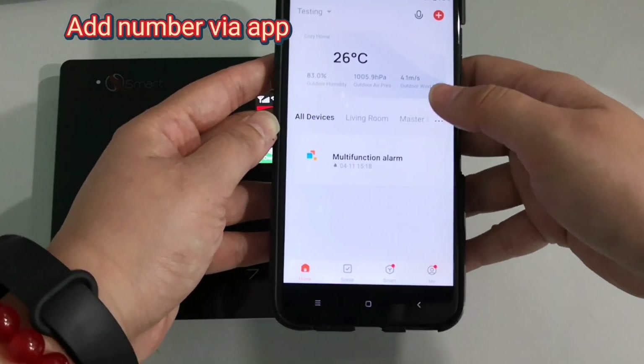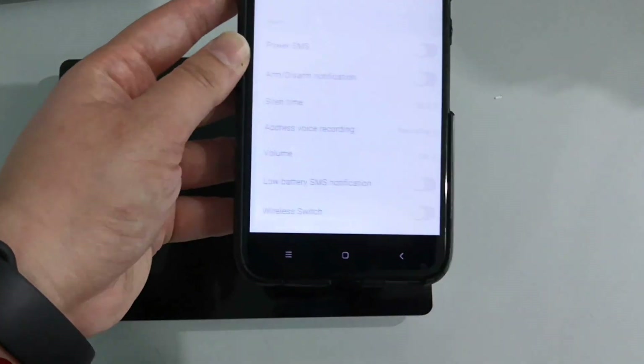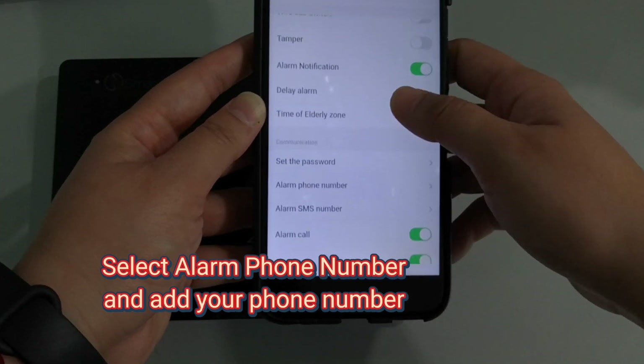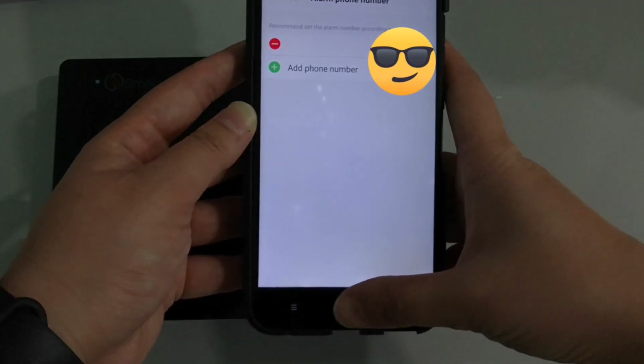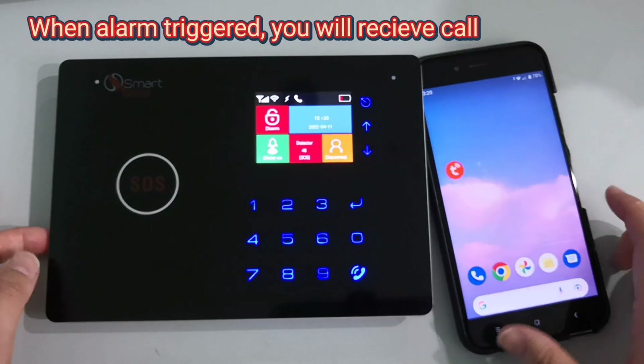You can also add a number via the app. Select settings, then select alarm phone number, and add your phone number. When the alarm is triggered, you will receive a call.